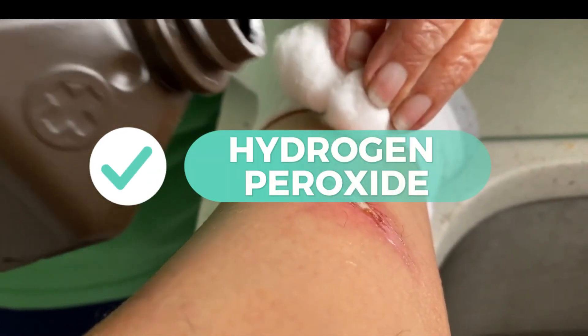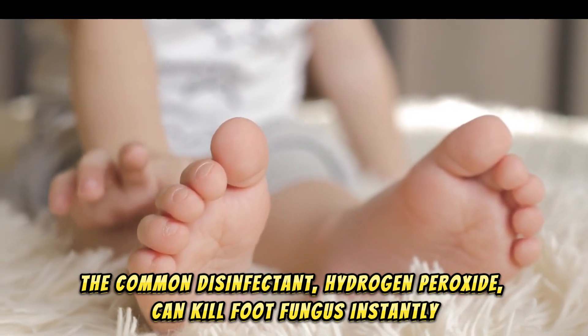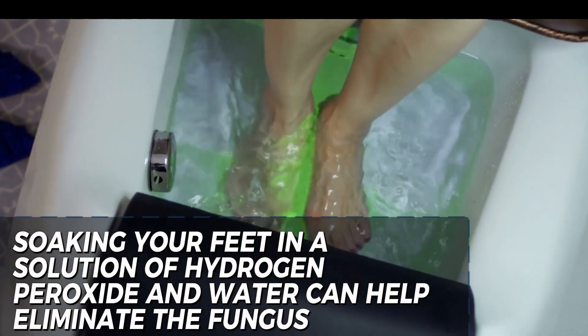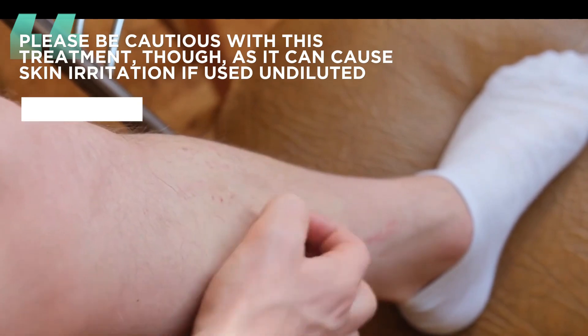3. Hydrogen Peroxide. The common disinfectant hydrogen peroxide can kill foot fungus instantly. Soaking your feet in a solution of hydrogen peroxide and water can help eliminate the fungus. Please be cautious with this treatment, though, as it can cause skin irritation if used undiluted.